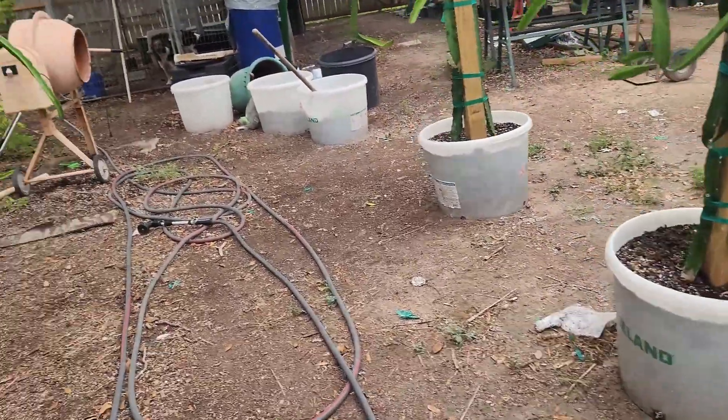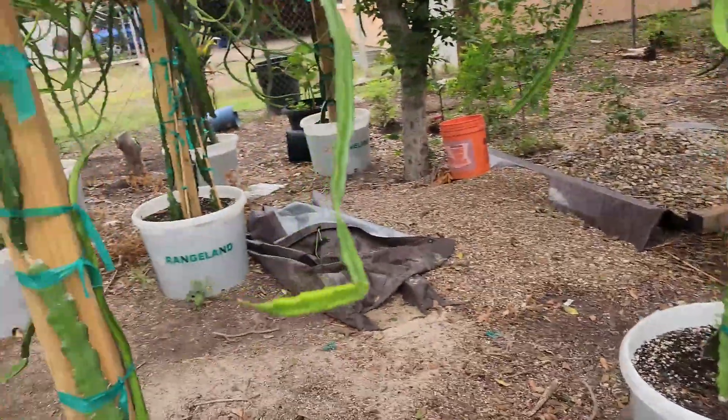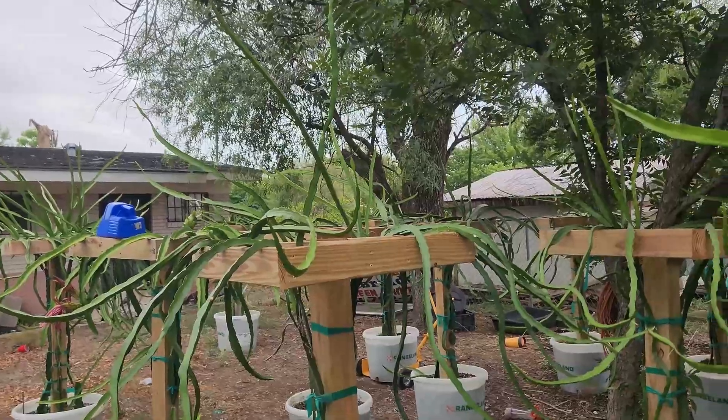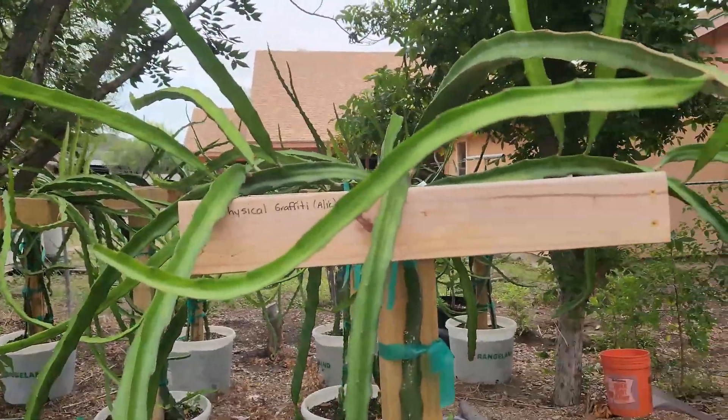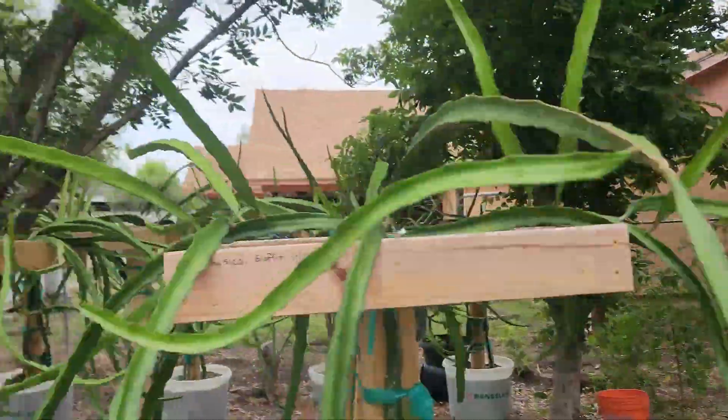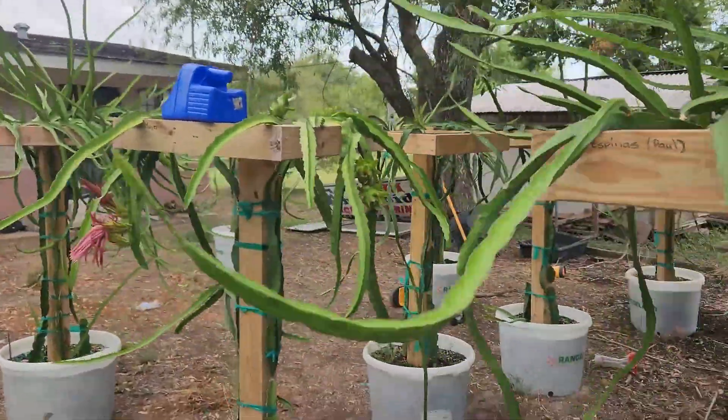We'll look at other minerals and micronutrients that are feeding these plants — they all look really great. We'll keep you posted; I'll get the soil analysis and post that on the channel.